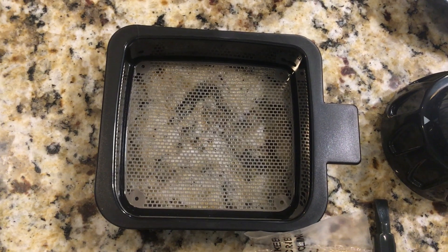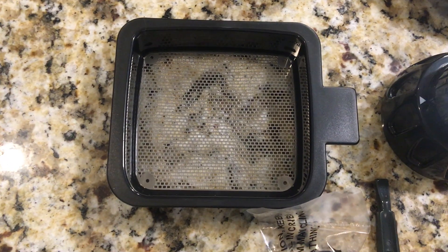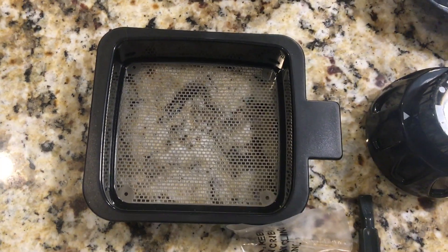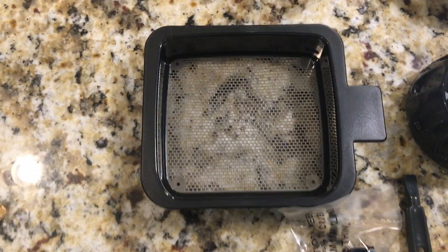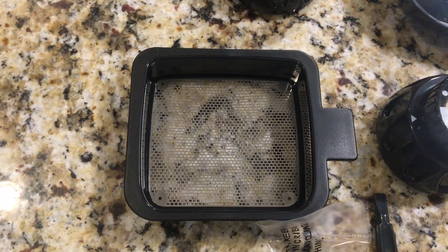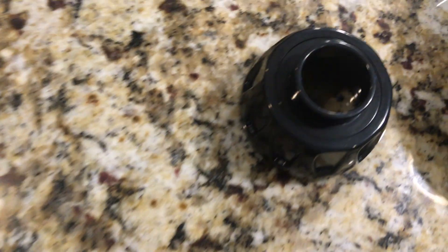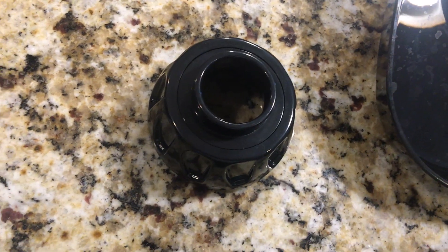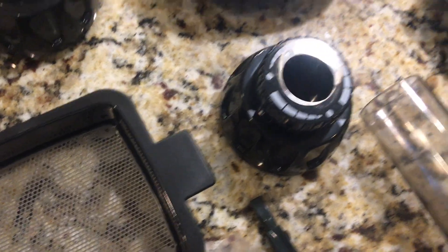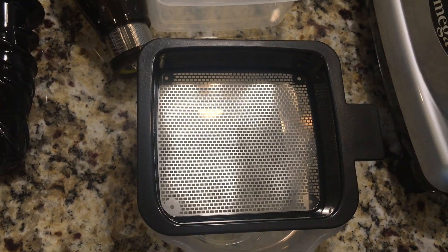If you want the pulp that comes out of the grinder to be smaller, you add this piece on top of the juice container. And then this is the end you would use for extruding — same as the other one except it doesn't have an attachment on the end.